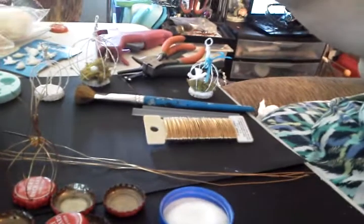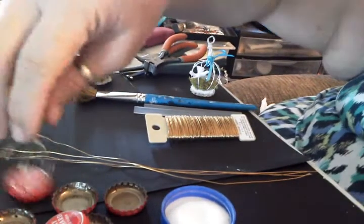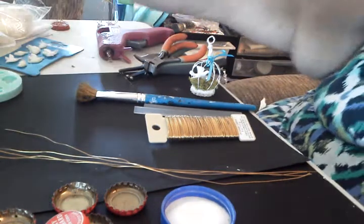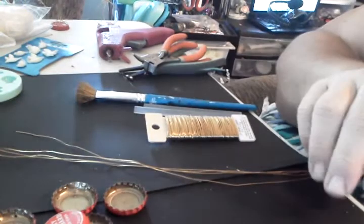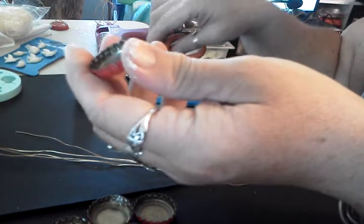Okay, this is my first tutorial, so hopefully I don't make you guys too dizzy. I'm going to move some stuff out of the way here so we have a little bit of room. First things first, you need to take your bottle caps — this is what the bottle caps look like, of course, you guys know that.